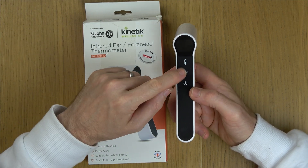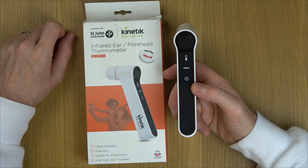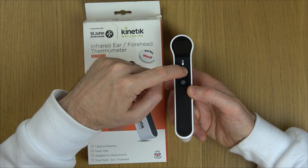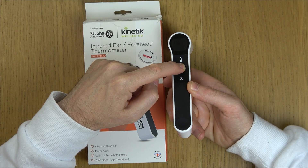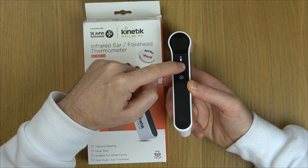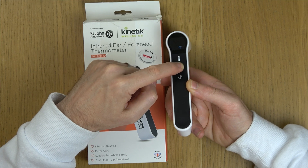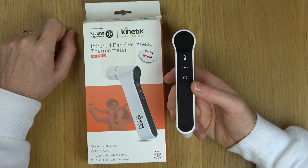We need to hold down the memory button for about six seconds and then it will allow you to change between them. So I'm going to hold it down now — keep holding it, still holding it — and eventually it will flash up with Celsius there.